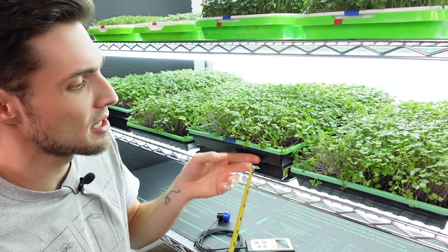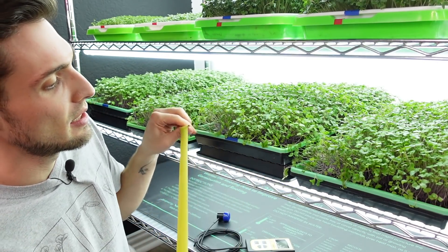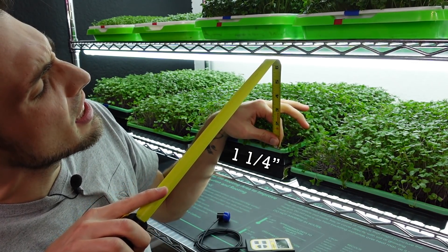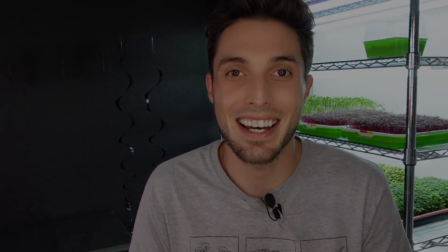10 days ago I started an experiment where I have four trays: two are at our normal distance, and then two trays are propped up on a one-and-a-quarter-inch-tall tray so that they are that much closer to the light. Let's go ahead and take a look at these trays on the shelf, talk about the heights, how far they are from the light source, and more information around light intensity like the PAR.